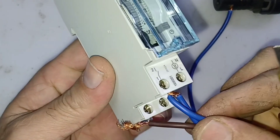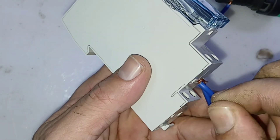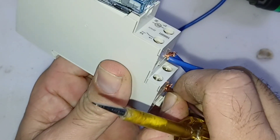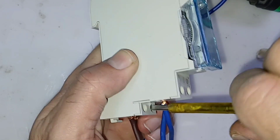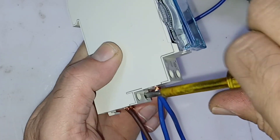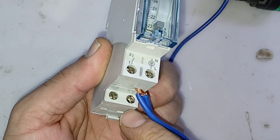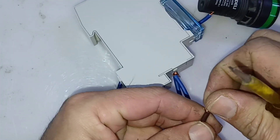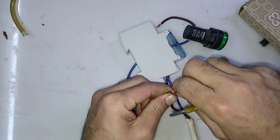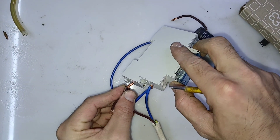Now you can see the neutral wire is connected. Now I will connect the line to the timer. Line and neutral are connected to the timer. Now you need to give one loop — from the line to terminal number 1. You need one loop here, and I will connect this cable loop to number 1, connected in line.